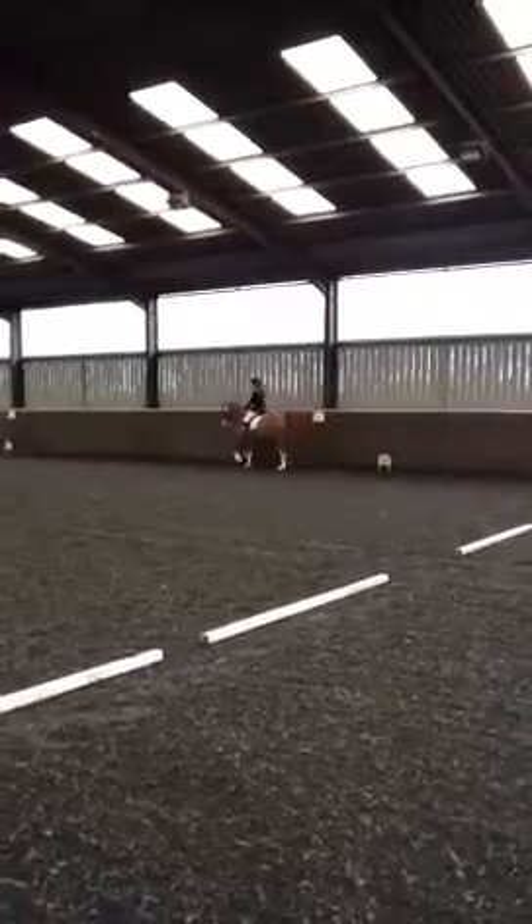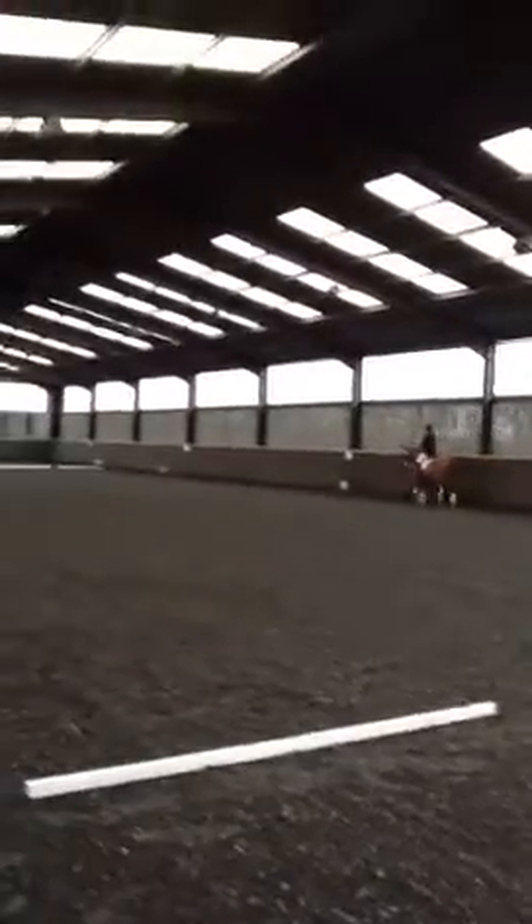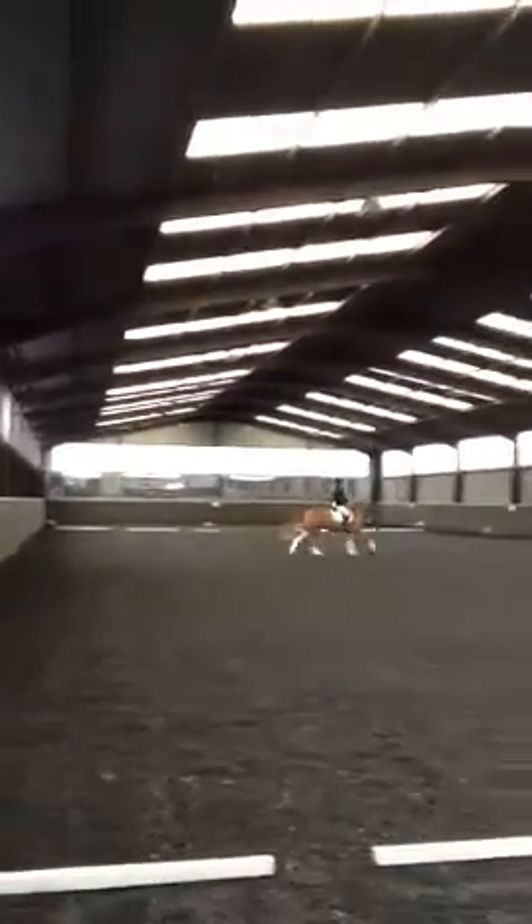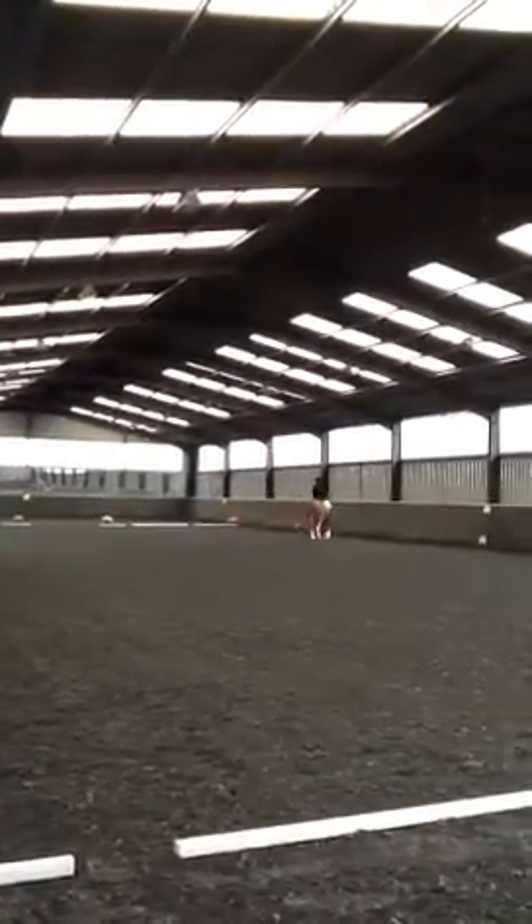Between K and A, working canter left. A, circle left, 20 metres diameter. A, F, B, M, working canter.